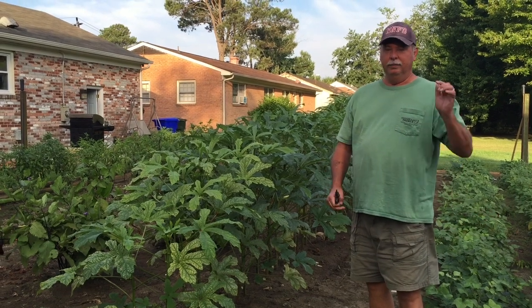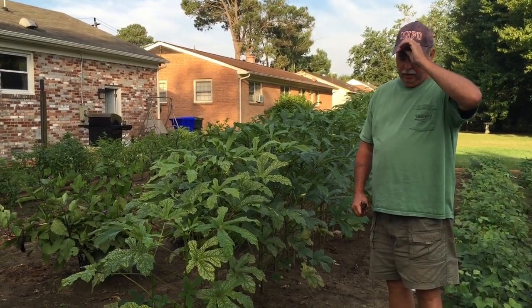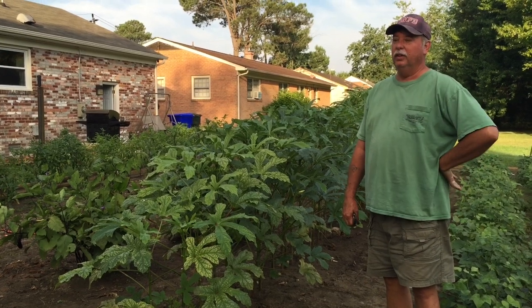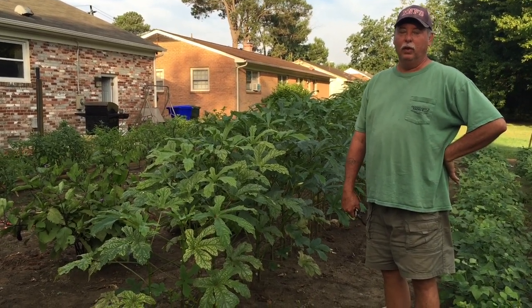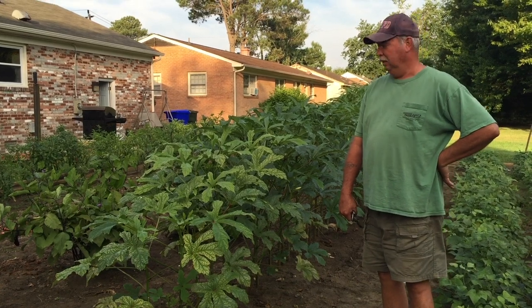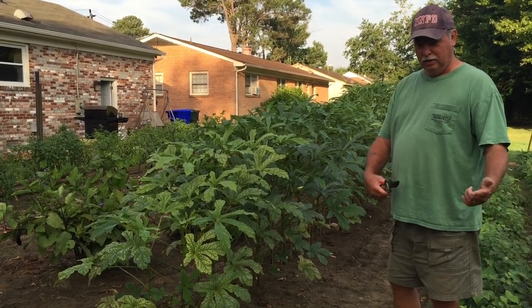Okra likes it nice and hot. The hotter it is, the more they thrive. And they're very prolific producers. So you don't want to over-plant okra like we did the first year and throw away or give away 90% of it. So we grow one row between the two of us.